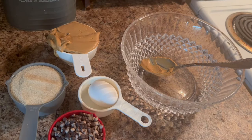Come and bake with me. Today we're going to be making an easy three ingredient peanut butter cookie, naturally gluten and dairy free.